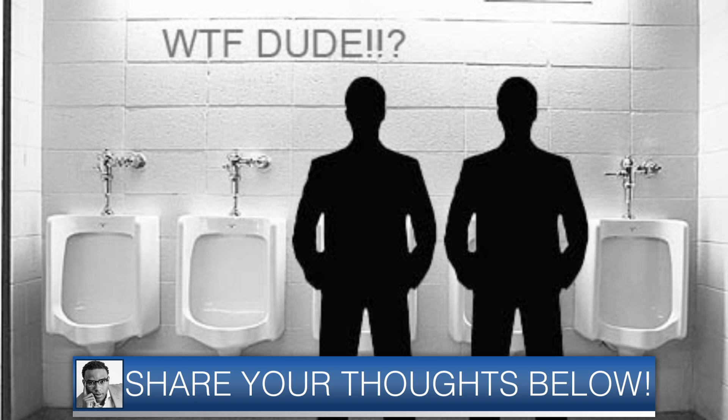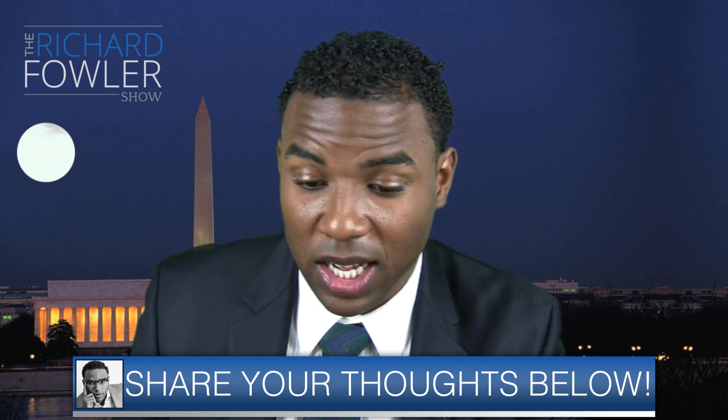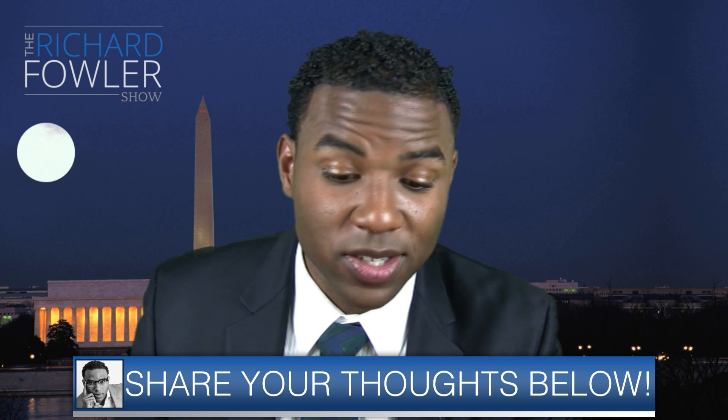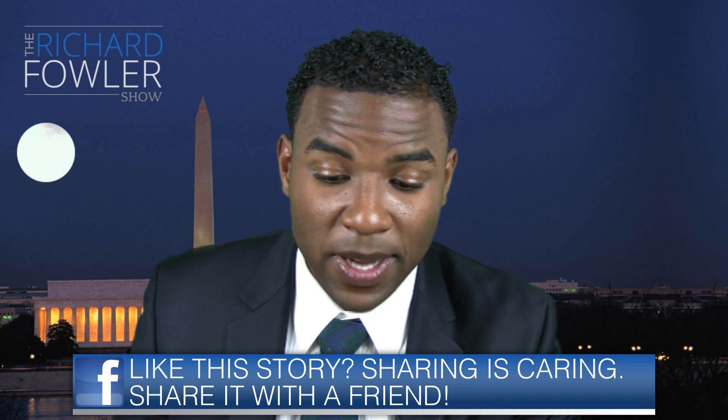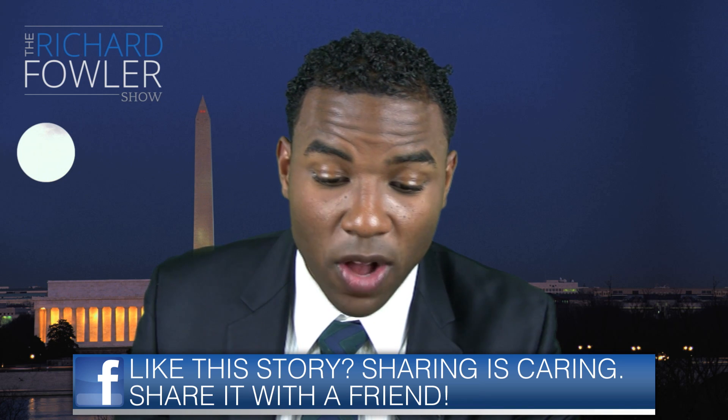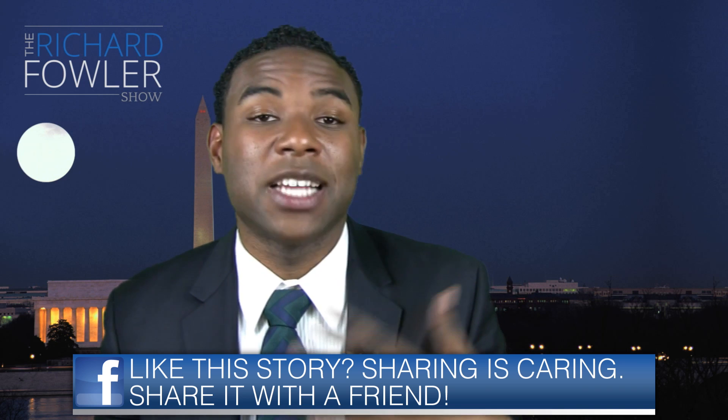Well, don't worry, because a group of physicists are working on trying to solve this problem at BYU — to create a specialized, collaborated nozzle to solve the problem and stop the sort of splashback that you get.